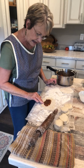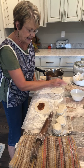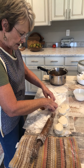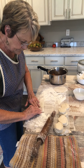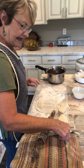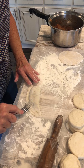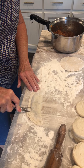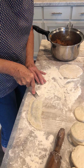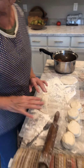I'm just going to take some plain water and go right around the edges, wet just this side, because when you fold it over it kind of glues that together. Then I take a fork and go around the edges to seal it — and that's what my mama did, so that's why I'm doing it.